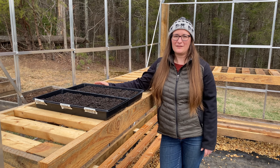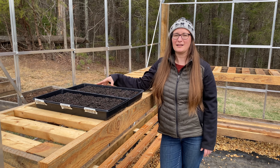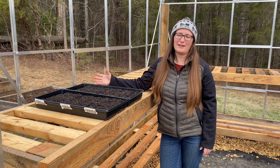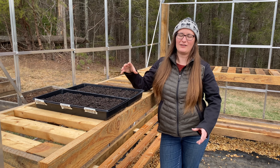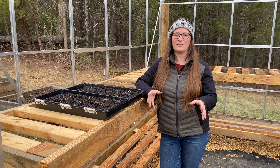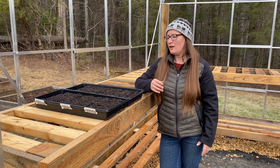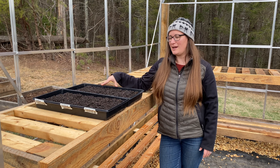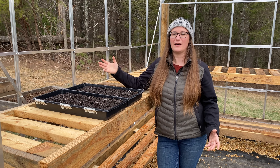Soil blocking is our preferred method of seed starting because it makes a healthier seedling. The soil blocks allow the roots of the plant to be more aerated, and also when you go to transplant them out in the garden they don't suffer as much transplant shock, because you're not having to tear them out of some sort of container. They're just used to being in their block and they have an easier time growing out into the soil, and this also helps them not to become root bound. The downside is that it does take a little while in the beginning to make the soil blocks, but in the end when you go to plant them out in the garden it's much quicker because you're not having to fuss with any sort of container.